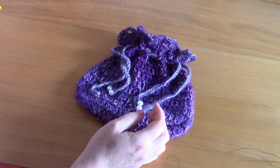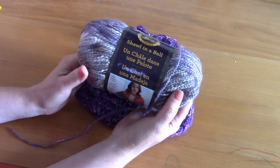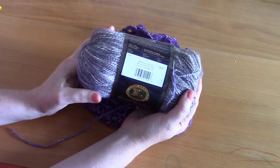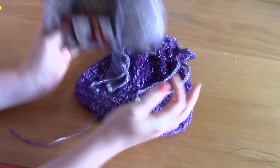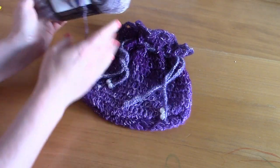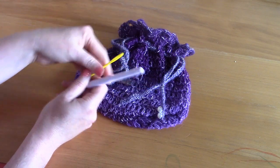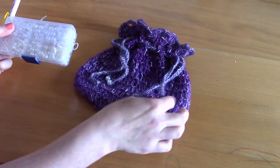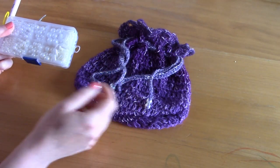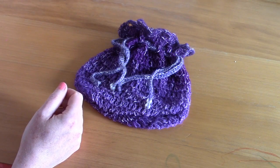For this project I used yarn called Shawl in a Ball by Lion Brand Yarns in shade 203 Mindful Mauve — it really gives off those vintage vibes. I also used a 6mm crochet hook, a tapestry needle, and a pair of scissors. Optionally, I added some beads to the drawstrings. This is a really easy project and I'll be using US terms.